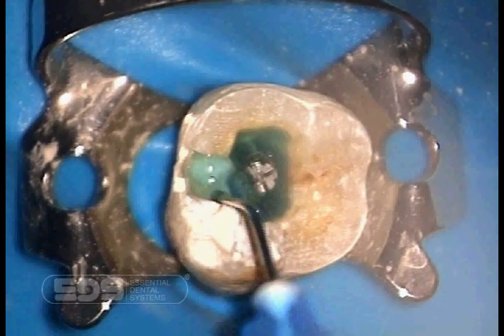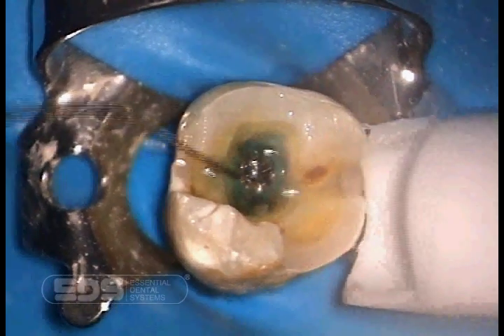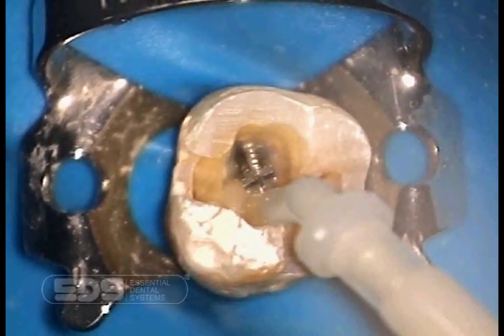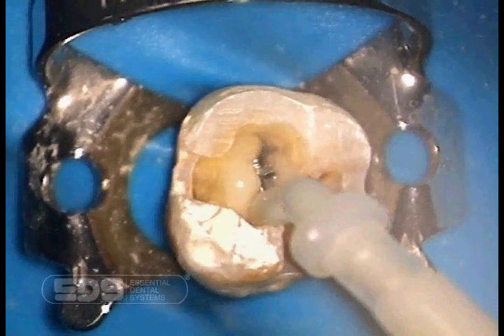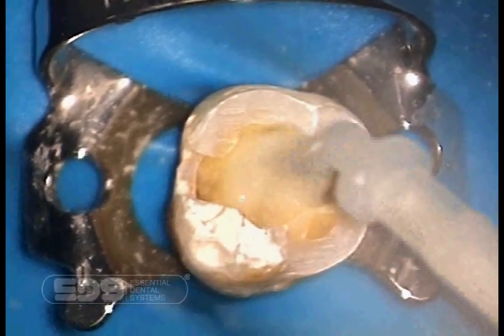In preparation for the core, we are etching all the internal dentinal surfaces. We now wash off the etching agent. We place Tycor Auto-E, which is a self-mixing, dual cured, reinforced composite as the core material. Tycor has a proven 10-year fluoride release. This will be bonded to the etched surface which has just been created.